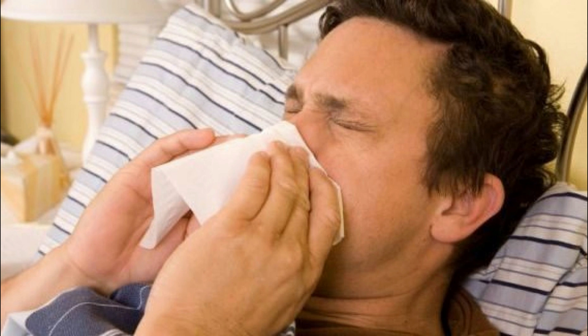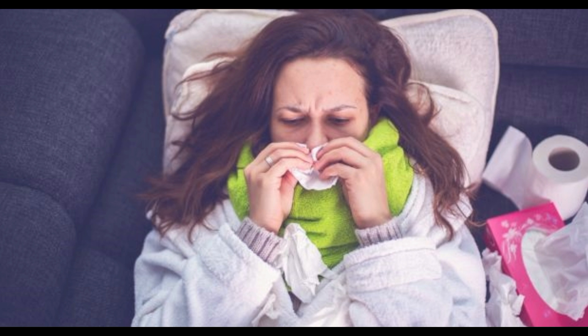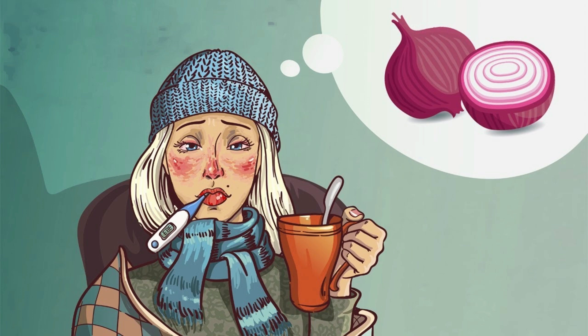First, boil the water, cut the onion into small pieces and boil them together for 15 minutes. Remove the pot from the heat and let it sit for 10 minutes. Strain the mixture and add the honey. Mix well and add the lemon juice before consuming. Drink this powerful remedy three times per day and you will be astonished by the results.